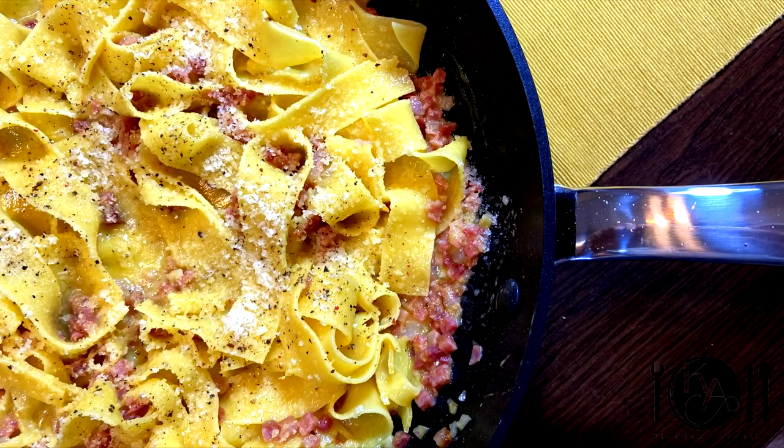Follow us along in this Kitchen Affair by subscribing to our channel. We post a new video every week.